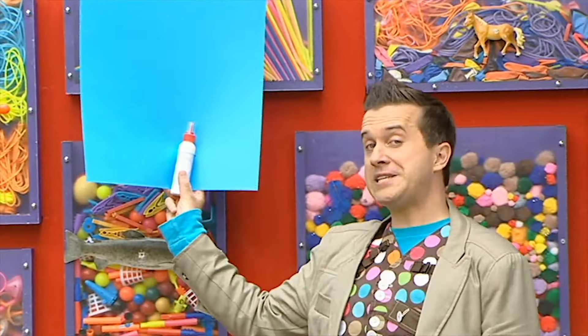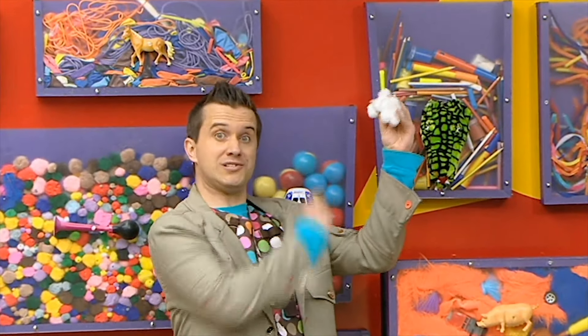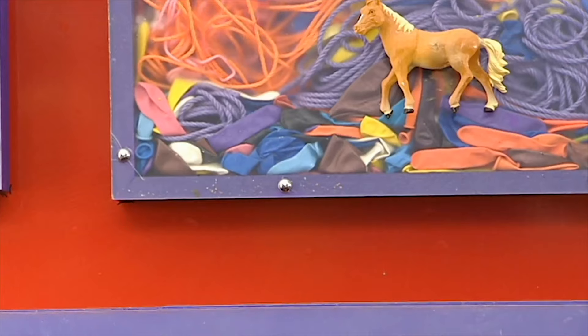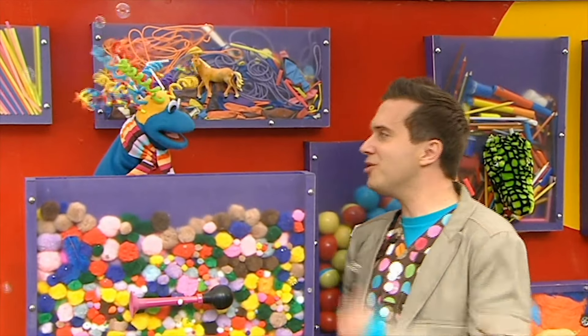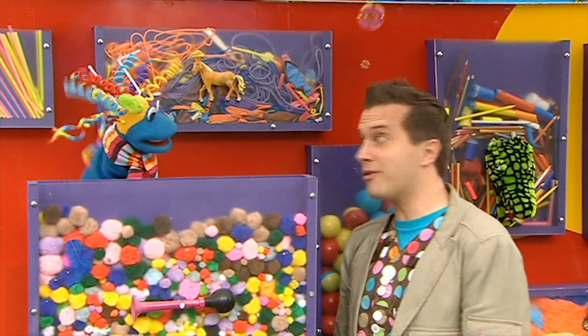A large piece of card and some gloopy PVA glue. Some cotton wool balls. We'll need some help finding the next bits we need. I wonder if Scraps can help us. Hello? Scraps, are you doing the washing up? What a stroke of luck. Can I please have some clean cloths, sponges and scouring pads?